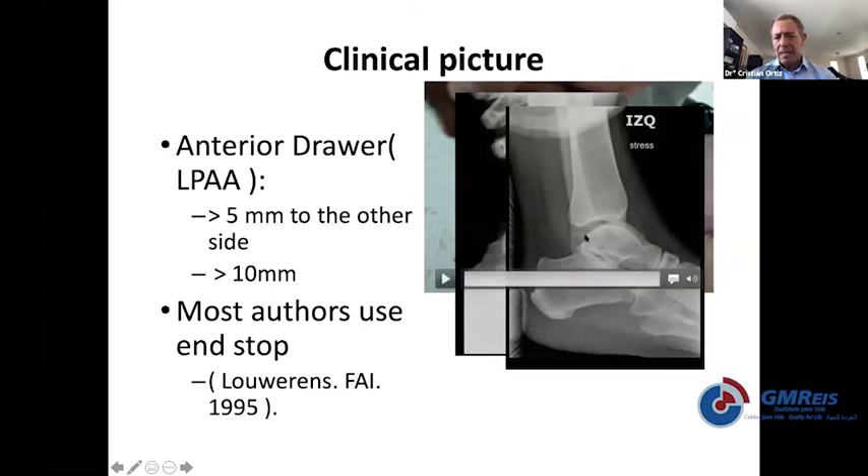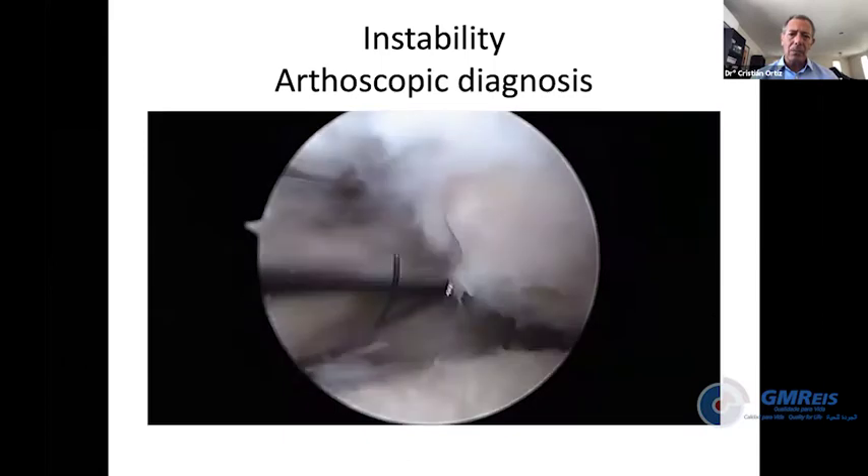Even this instability is not absolutely reliable because some people have natural hyperlaxity — some have a very lax, unstable ankle and don't have any symptoms at all. So you always need to compare with the contralateral side and consider the clinical picture.